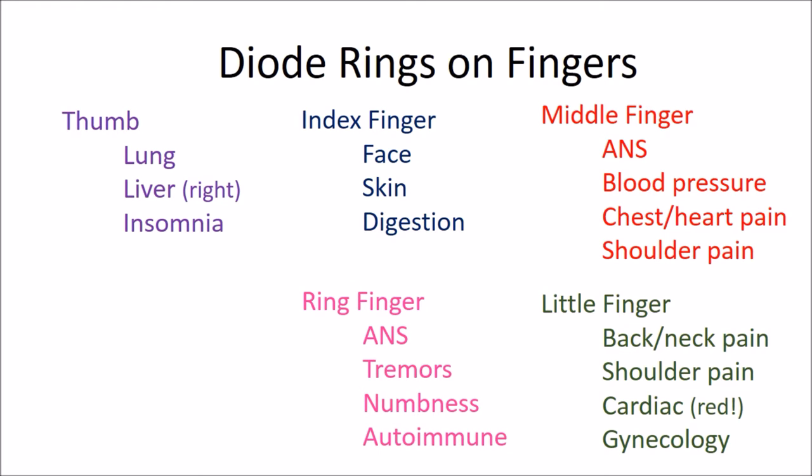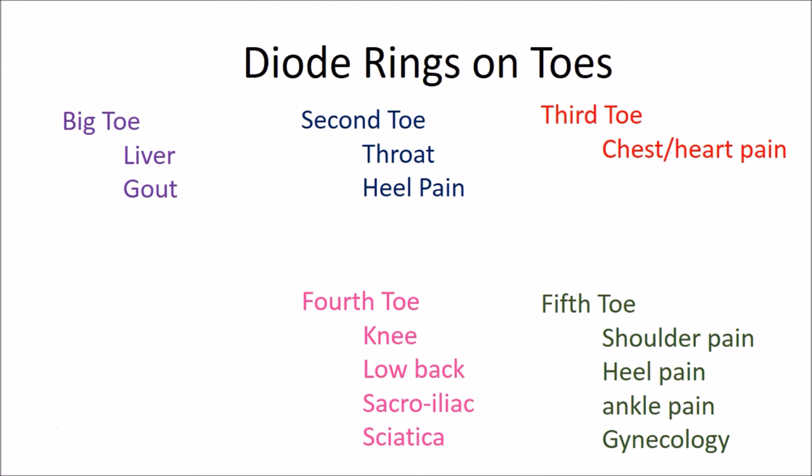The ring finger is also used for autoimmune disorders. The little finger is used for neck pain, back pain, shoulder pain (with the middle finger), cardiac conditions — in which case it always gets the red ring on the left little finger — and for gynecological issues. On the toes: the big toe is used for liver issues and gout; the second toe for throat and heel pain; the third toe for chest and heart pain; the fourth toe for knees, low back pain, sacroiliac pain, and sciatica; and the fifth toe for shoulder pain, heel pain (together with the second toe), ankle pain, and gynecological issues.